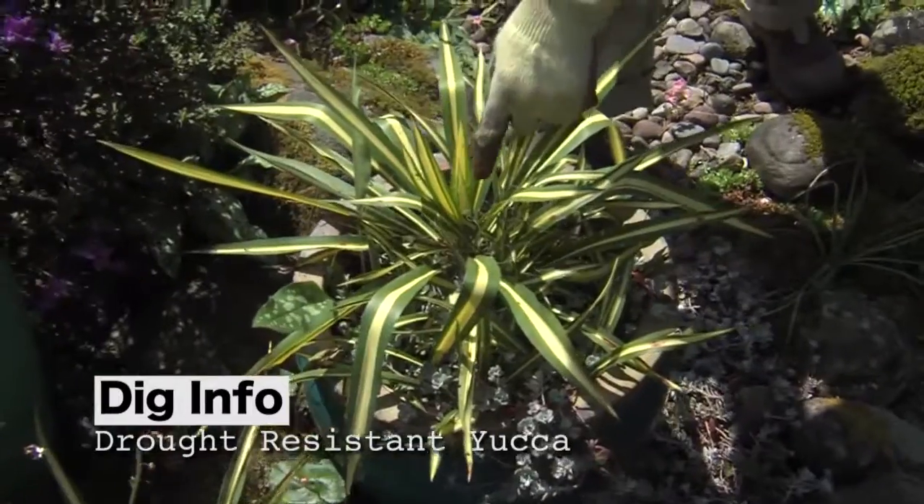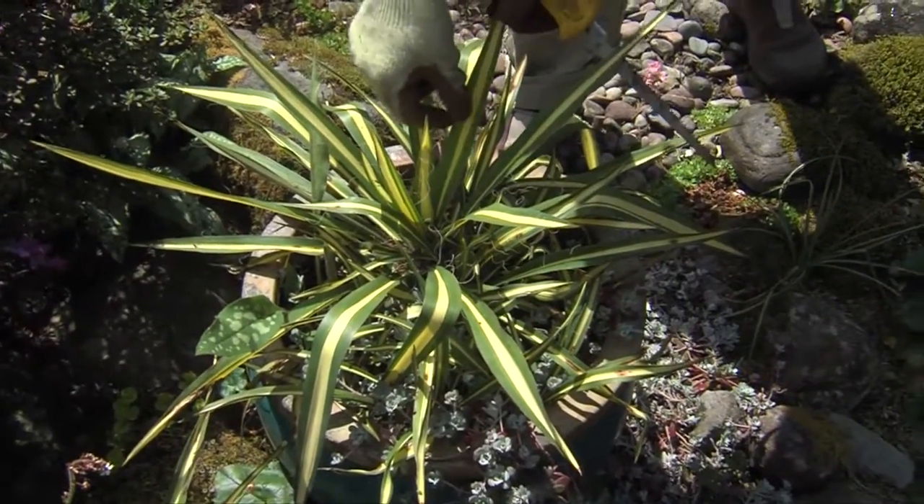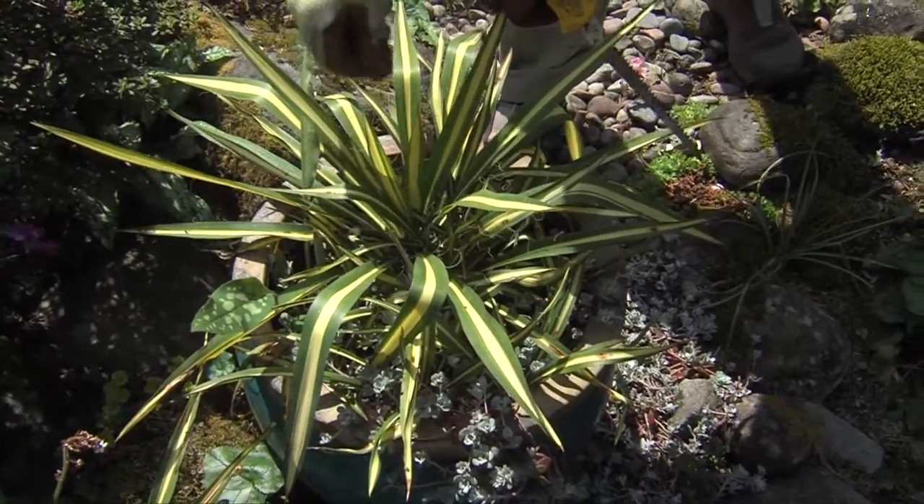This is a variety called the gold band yucca filamentosa — 'filamentosa' refers to these filaments on the sides of the leaves.